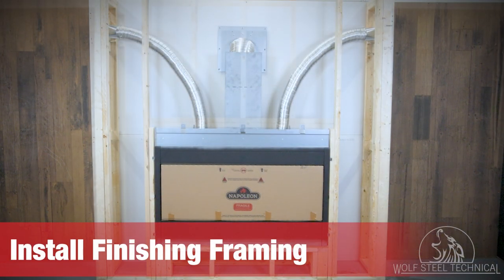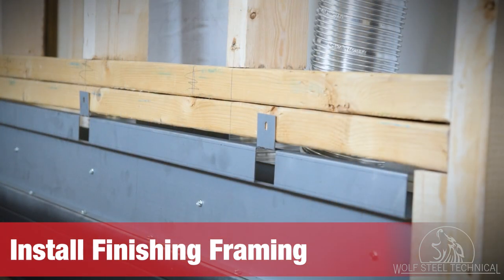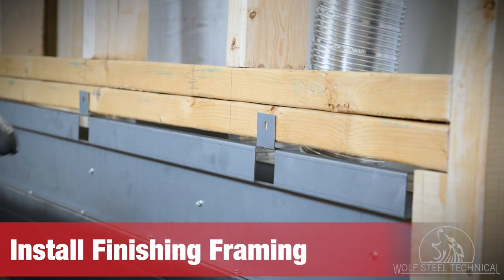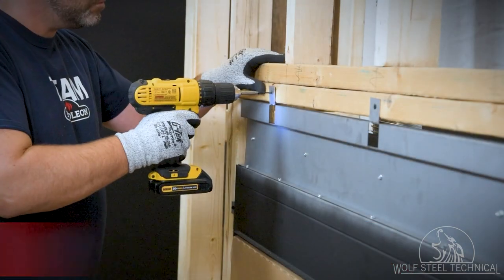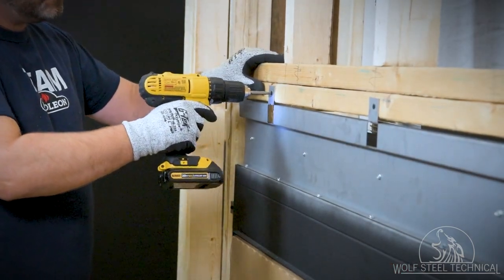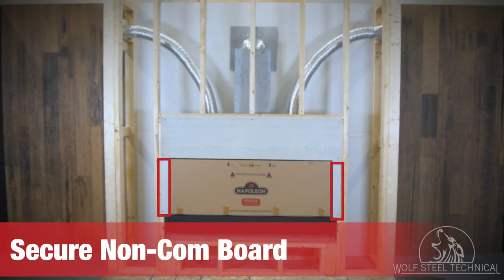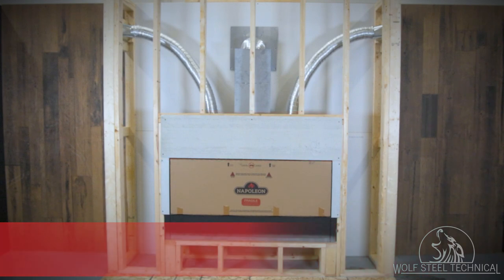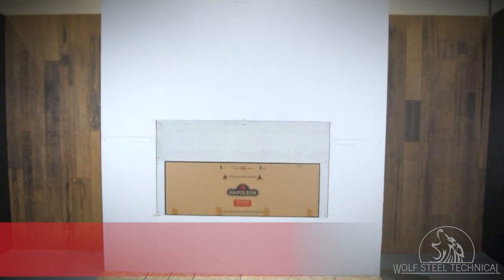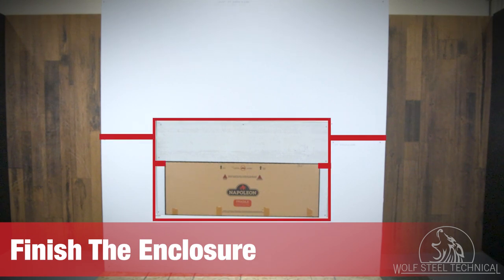The finishing framing must then be installed. Frame the enclosure in accordance with all building codes and to sufficiently support the selected finishing material. Once the finishing framing is installed, bend up the nailing tabs and secure the top of the appliance to the header. Secure the provided non-combustible board to the sides of the fireplace opening, followed by the top — this allows you to correctly center the top board.